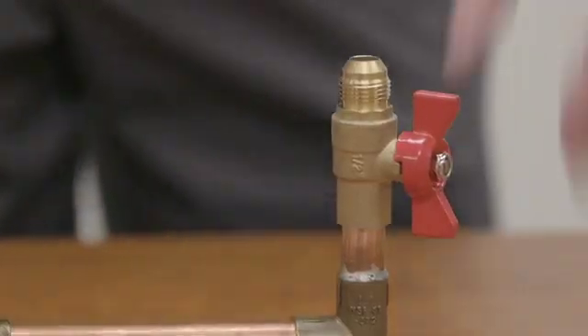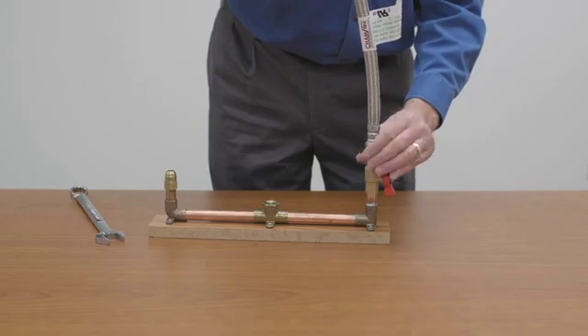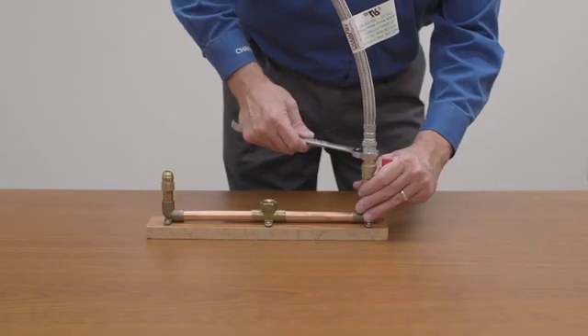Other Chamflex fittings include the washerless flare-end fitting, which eliminates leak paths thanks to its simple metal-to-metal seal design.